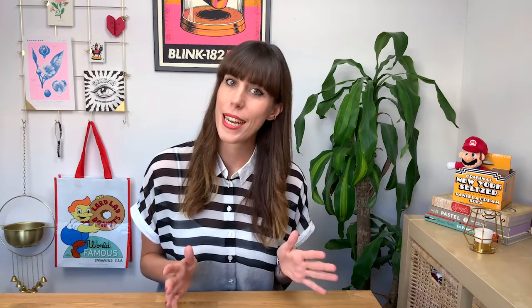Today's class is about an underdog in the packaging design world: the dreaded back of pack. So many designers and brands just forget about this panel. It's full of mandatories such as barcodes, ingredients and other legal information. So it's boring — but I don't see it that way. I see it as a challenge.